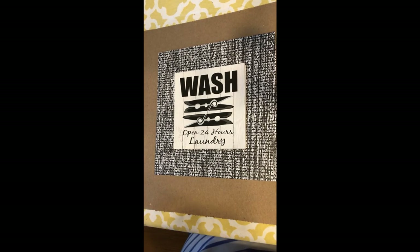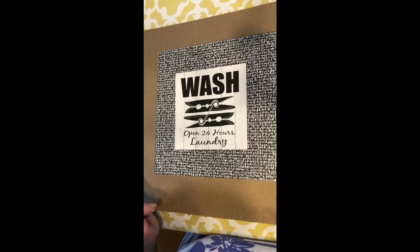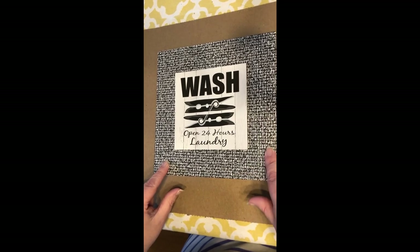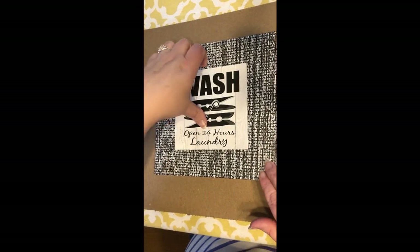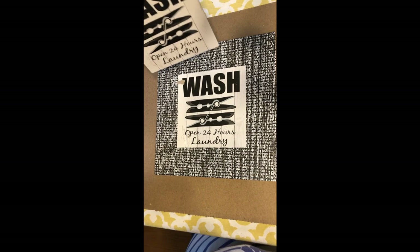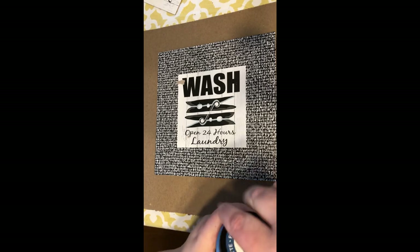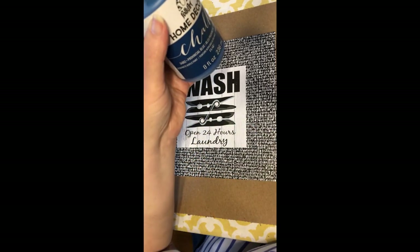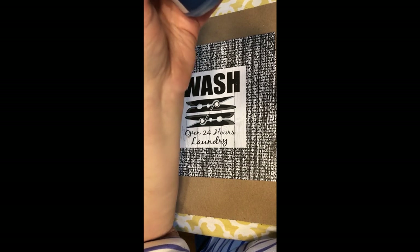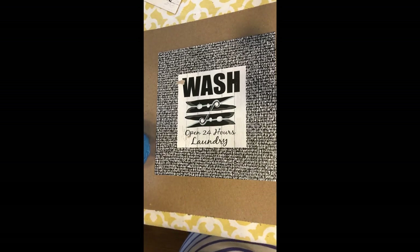This is just a quick little project. I picked up this piece at Dollar Tree the other day and I was actually going to use it in the laundry room just as it is, but then I decided I want to change this background — I don't really care for the black and white. I figured out it was pretty easy to pop this off, and it actually has the same image on the back, so I'll be able to line it up pretty well. I'm just going to put a quick coat of this chalk paint — it's called Provincial Blue, I think I got this at Walmart — over the whole background and we'll see how that looks.